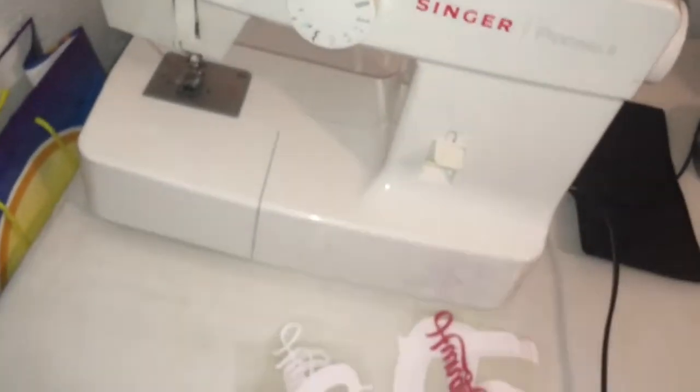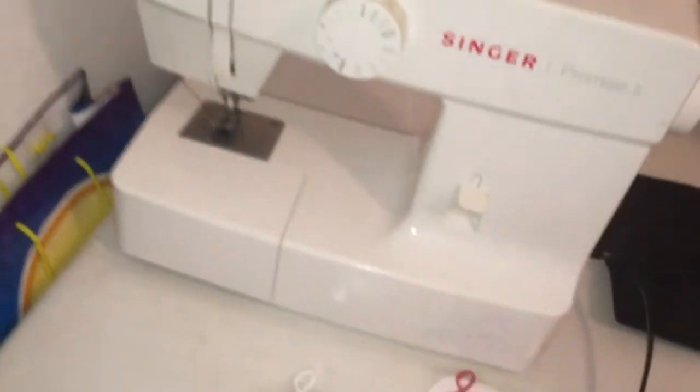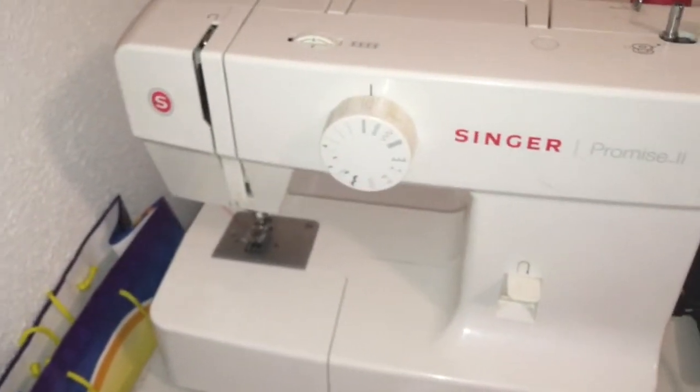This is a Singer sewing machine. I'm about to get a couple more probably at the beginning of next year, but this is what I've been using. I just cut for this little outfit I'm about to do.